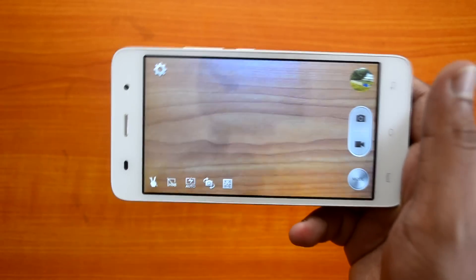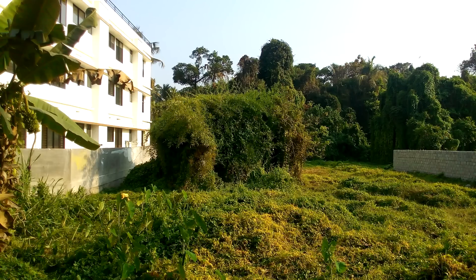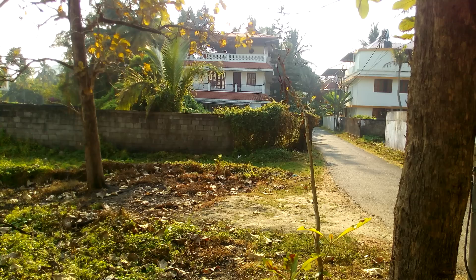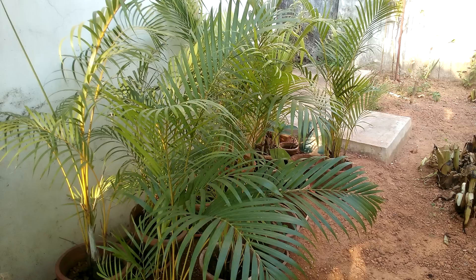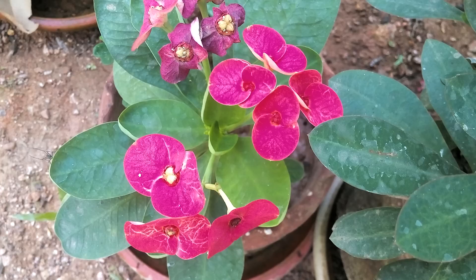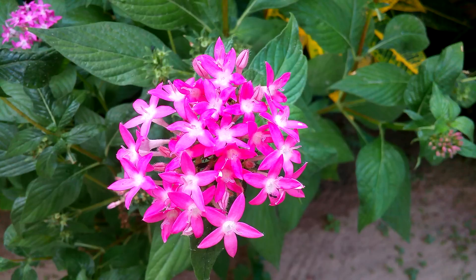Now let's look at the daylight captures. The photos are pretty decent quality — the colors look natural — but the real problem is sharpness. The photos look quite softened and lack great detail. Overall quality is decent for a budget category camera, but it may not be comparable to the Yureka, which has a 13-megapixel camera and captures more detail. The macro shots show inconsistent color: some areas are oversaturated while others look washed out.